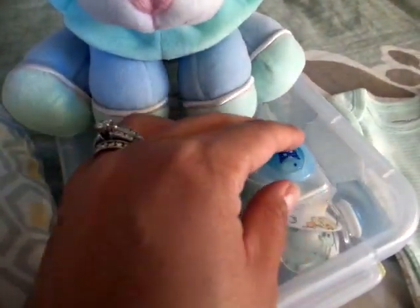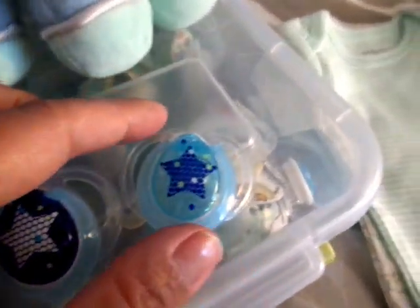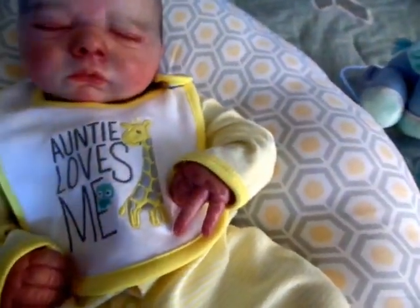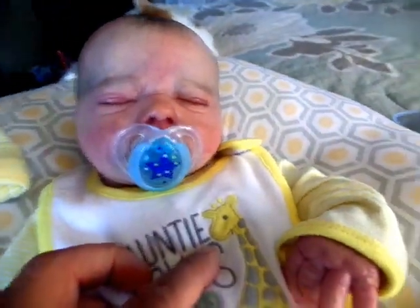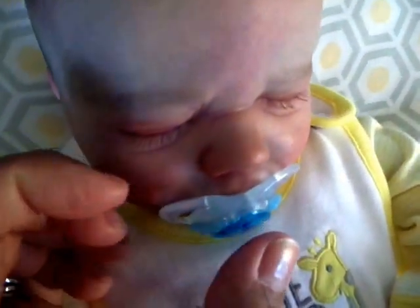Then I bought these pacifiers for William at Target. They have stars on them and I modified them. Let's see how they look on William — there we go. Looks so cute on the handsome boy. Yeah, that looks really good on his face.